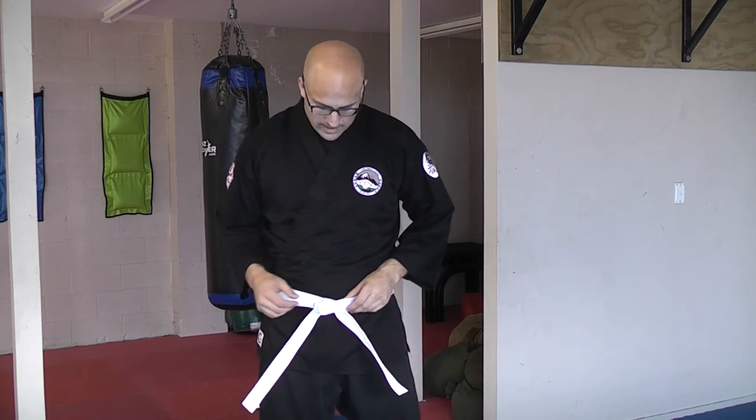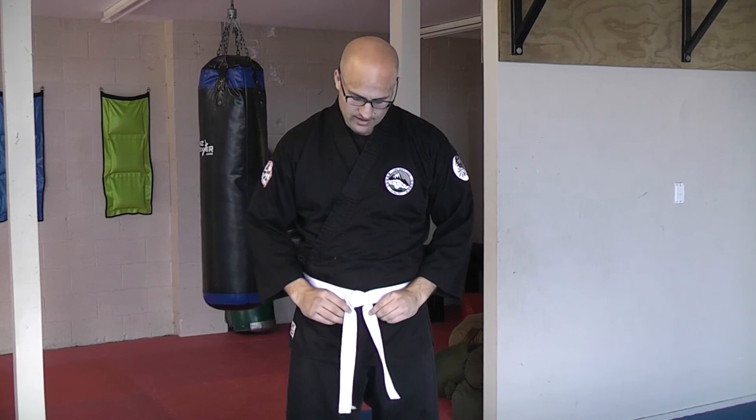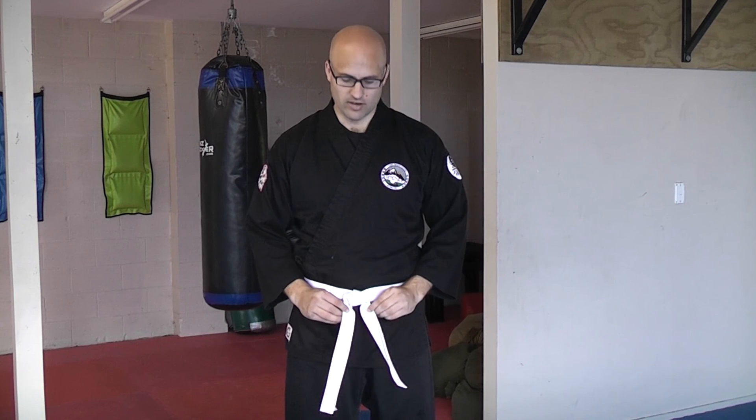The benefit of the super secure way of tying your belt is that because you've put both ends of the belt between the two layers rather than leaving them hanging out in front, it's much harder for the knot to come undone while you're training. It does hang a little differently than other methods, and some people may not like this. But it's a good way to tie your belt, particularly if you're going to be doing lots of grappling, throwing, or rolling on the ground and you don't want the belt to come undone easily.